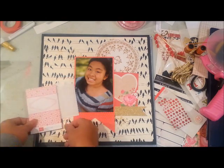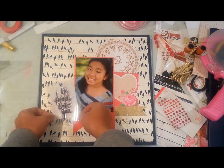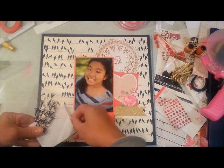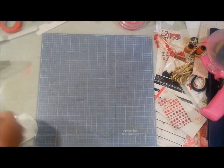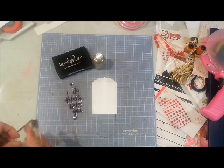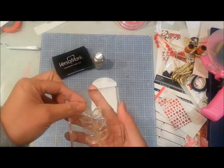I'm deciding I wanted to dress up that envelope, so I'm trying to decide whether to stamp it or add a paper element. I eventually decide I'm not going to use that first stamp.